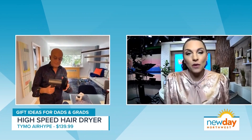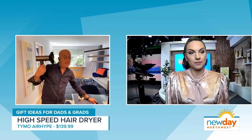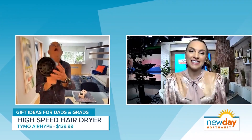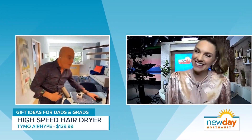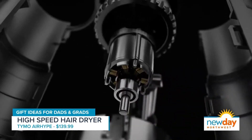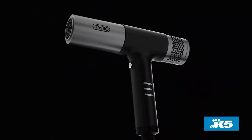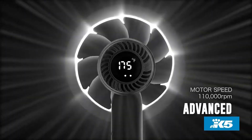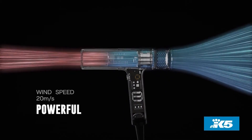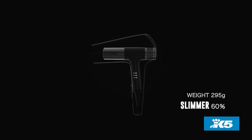That's a perfect gift for a grad going to college — that is amazing. It has some great attachments; this one's my favorite — it's a diffuser. It also has a little storage bag as well. And the best part is the price point — it's about a quarter of the price of the leading high-end ones that do about the same. I won't say the name — Dyson — but it is about a quarter of the price. It looks really cool, it has an LED screen on it, and I definitely recommend it.